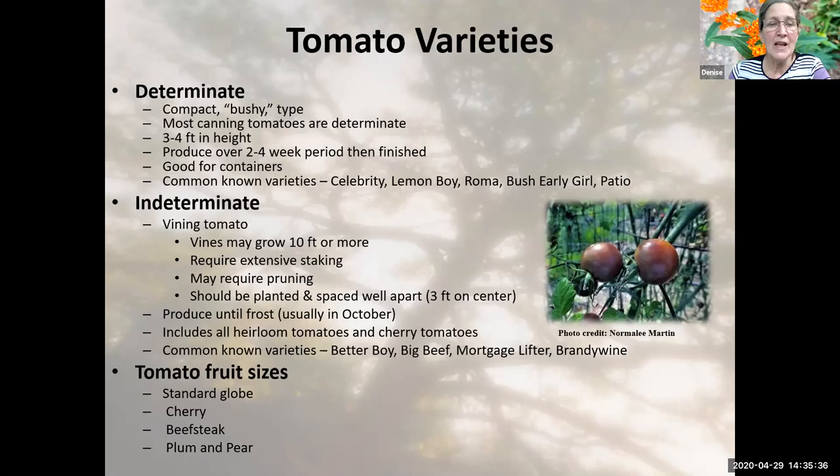If the plant is hardy and hasn't been disease ridden, an indeterminate tomato will go until frost. Indeterminate tomatoes include all the heirloom tomatoes and all the cherry tomatoes.